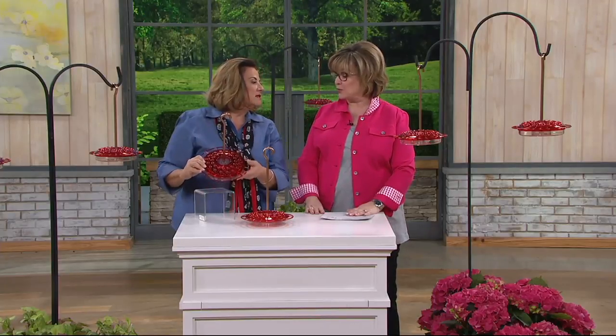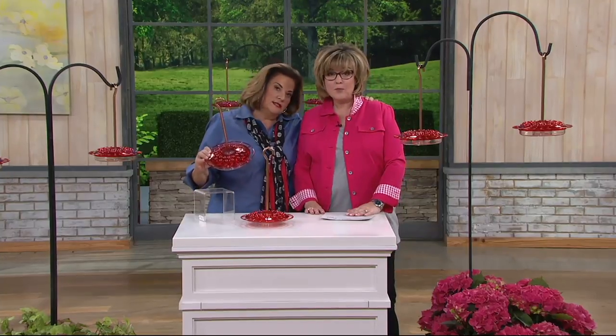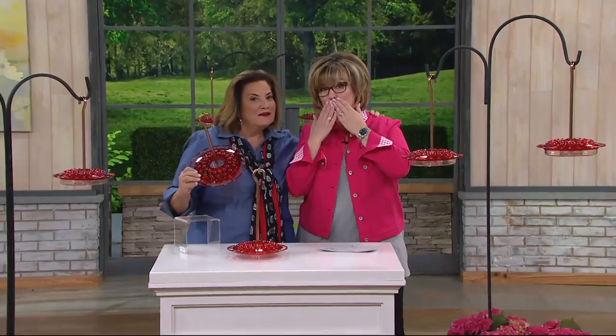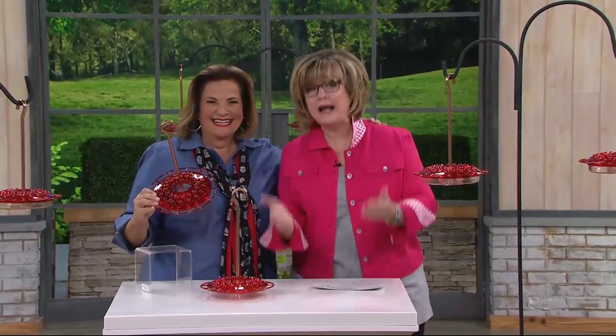Thanks, Roxanne. Hey, thanks, honey — this is a really nice feeder, I like it. Can we do a little shout-out to our QVC Attic friends? Hi, QVC Attics — I love you guys on Facebook. You're so nice. Thank you for being nice.